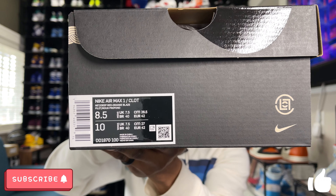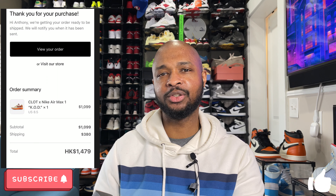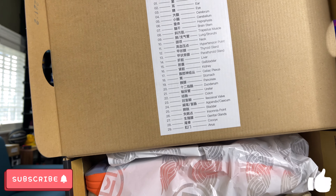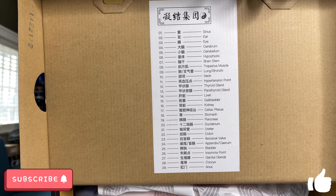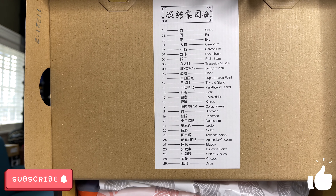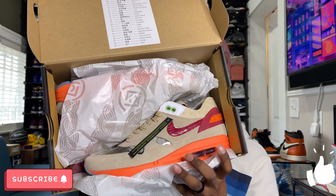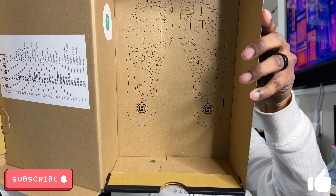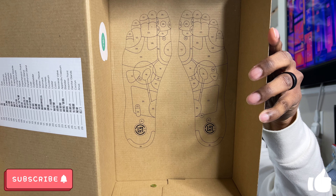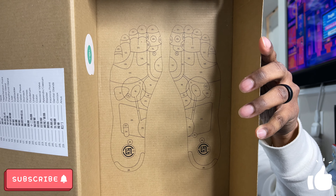Before we get into the review, let's take a look at the box. These come in a black Nike Sportswear box with Chinese symbols on the top and a little emblem that resembles the sole of the sneaker. There's Nike branding on top, and it is in a matte black — not the glossy black like some other Nike Sportswear boxes. There's Nike branding around the sides, Chinese characters on one end, and on the other side you have your sizing information. These read Nike Air Max 1 Clot, in a size eight and a half. The official colorway is net, deep red, and orange blaze.